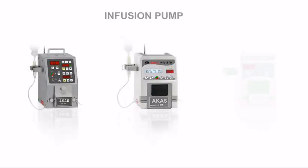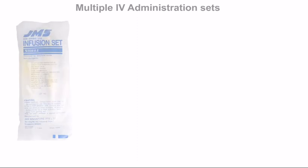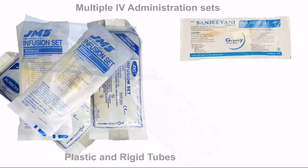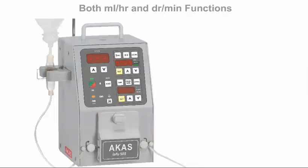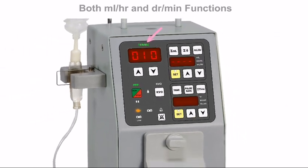Infusion Pump. If you are going to invest in an infusion pump, then the next 3 minutes of video presentation will help you take the right decision. Arcas infusion pumps are designed to accept all types of IV tubing. Even rigid plastic tubes can be used and still maintain accuracy of the set drop rate. Flow rates can be set in milliliters per hour or drops per minute.